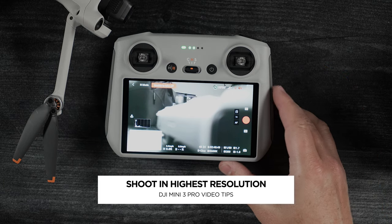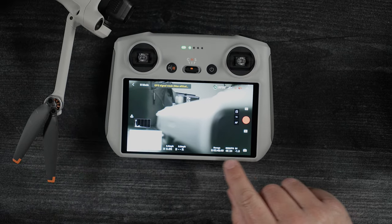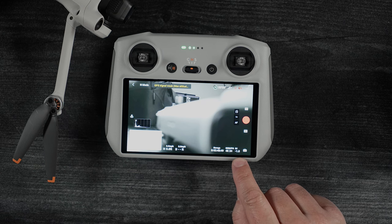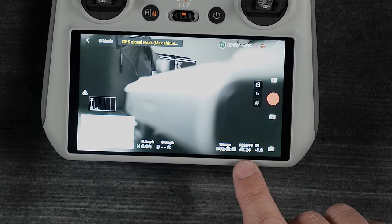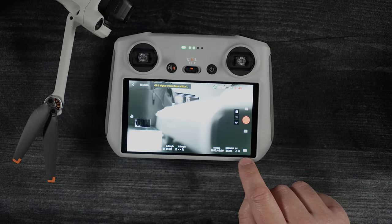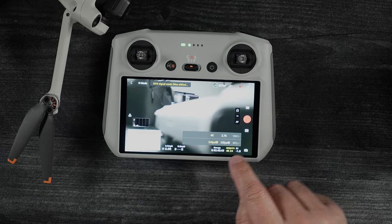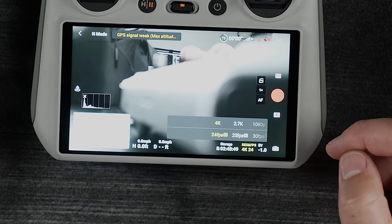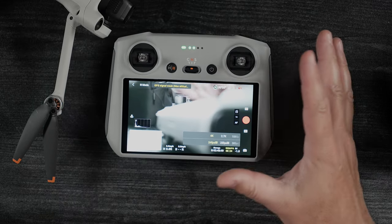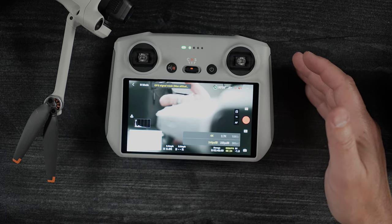I've got it powered up. The first thing I'm going to do — you can see I'm already in Pro Mode, but most of you may be in Automatic Mode. I've got my storage, my resolution frame rate, and my exposure compensation. If I go into Pro Mode, I'm given some different settings. We'll tap on Resolution. You can see here I've got 4K and 24 frames per second, and we'll talk about what that HQ means in a second. I always shoot in 4K because I want the highest resolution this camera can produce, and 4K is the highest it will go.